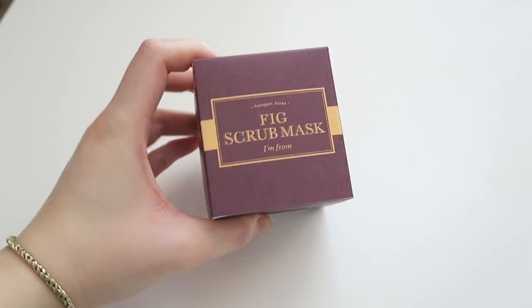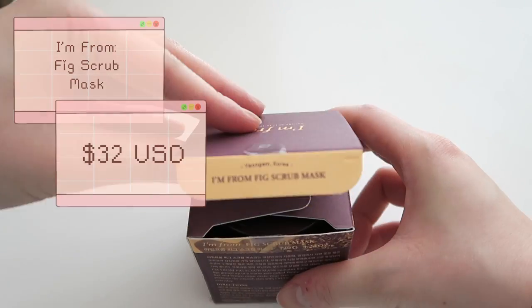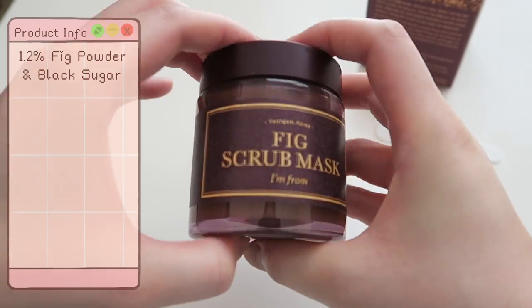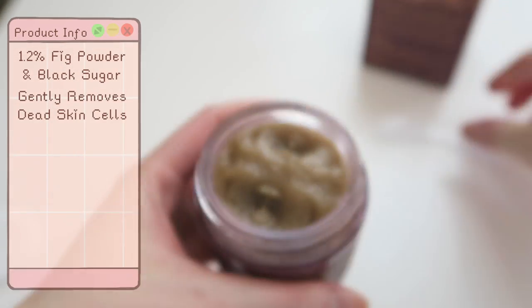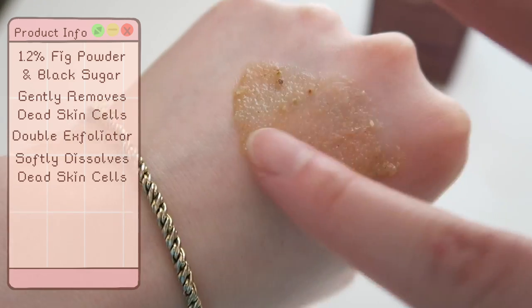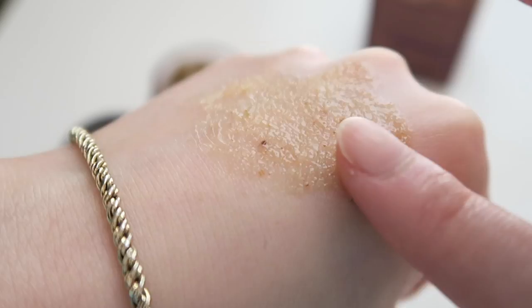We are now in the home stretch — the last product is the Fig Scrub Mask. This is $32 US and has 120 grams of product inside. It's meant for all skin types and contains 1.2% fig powder and black sugar to gently remove dead skin cells and make way for new skin cells and clear skin. It's a double exfoliator that softly dissolves dead skin cells while the black sugar works to remove impurities through the scrubbing effect.